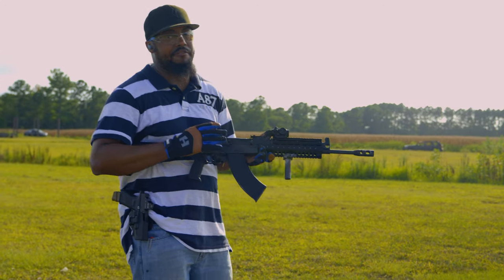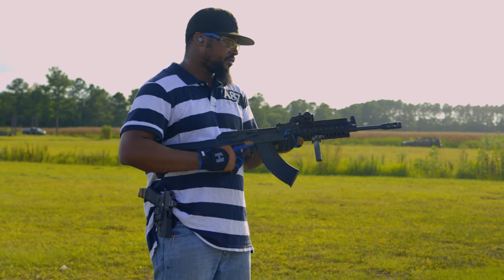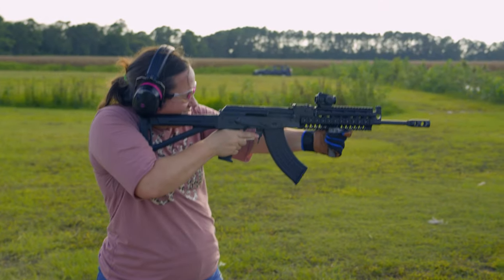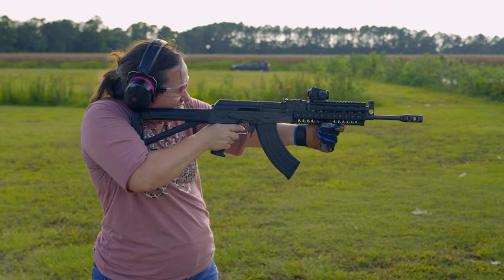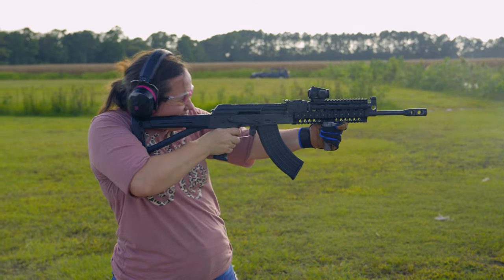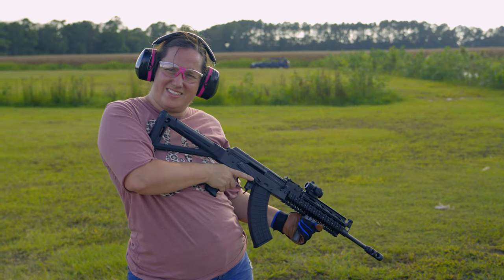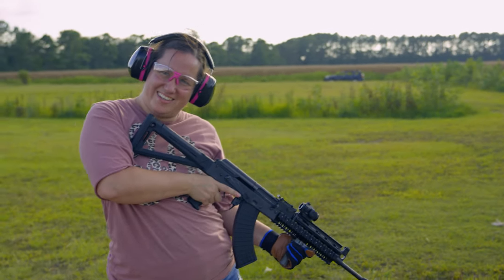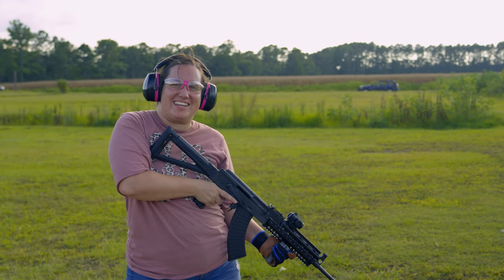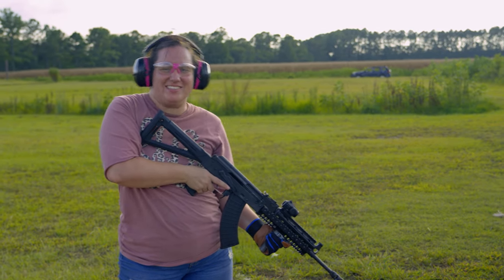That brake calms down the recoil a lot from 7.62. I don't know how bad the blast is — is it bad for you? It ain't that bad. It is heavy though — yes, AKs are going to be heavy. It's got my left arm burning. I think it was the shooting.